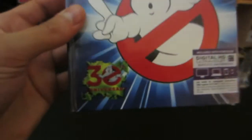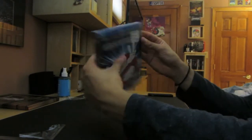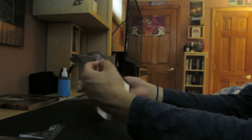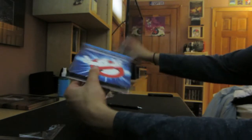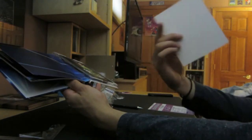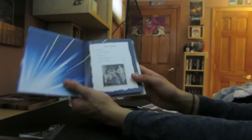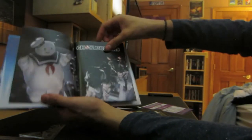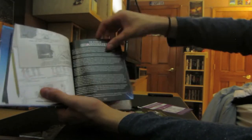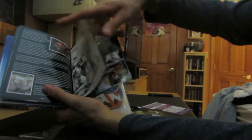Now we got Ghostbusters 1 and 2, Mastered in 4K, 30 years. You can see that cool sticker. It's like a digibook, digipack kind of thing. Comes with a letter from Ivan Reitman. Comes with this little booklet. Table of contents, some artwork in here. The story of Ghostbusters. Not sure what features this one comes with, but we could check in a second.